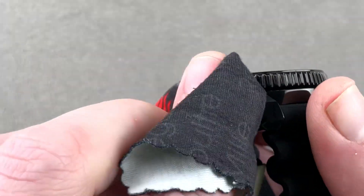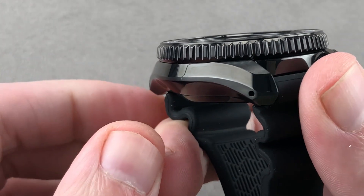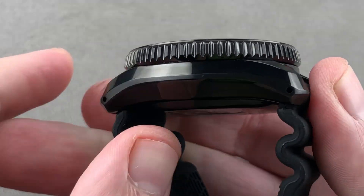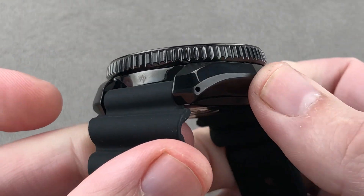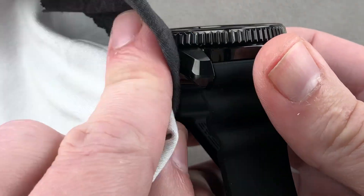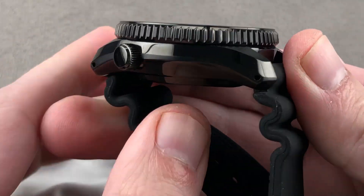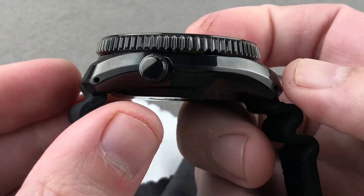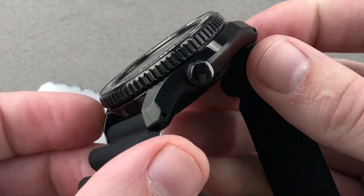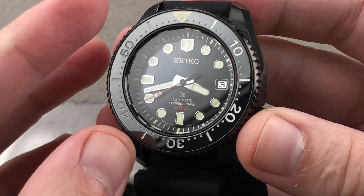Let me grab my polishing cloth here and show you, because unfortunately my fingerprints have intruded. There is a hard black coating on top of a case that is mirror finished, so it has both satinated elements and polished elements, and all the polish is actually executed manually using a spinning tin plate. This is an art that takes about three years to master, so this is hand polished before it's black coated, giving it an upscale, somewhat artisanal ambiance.